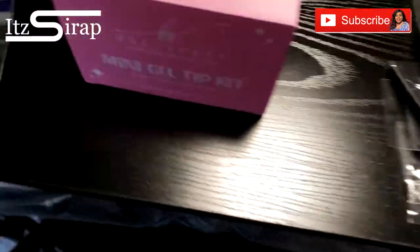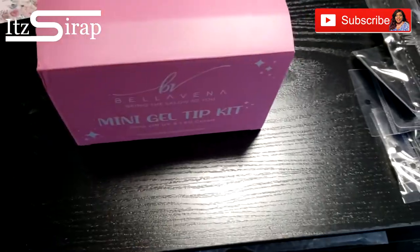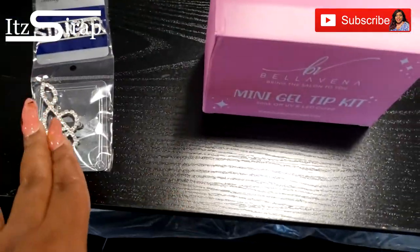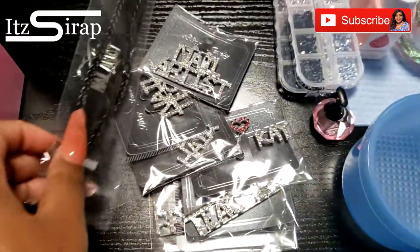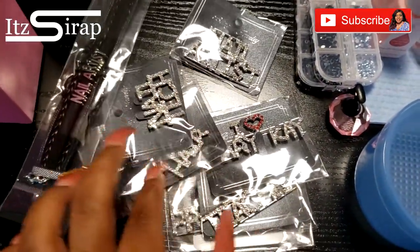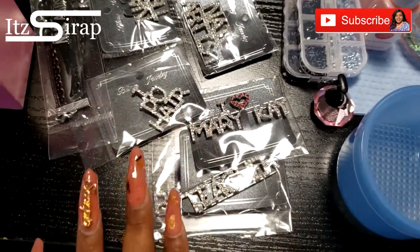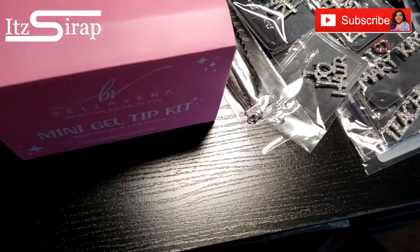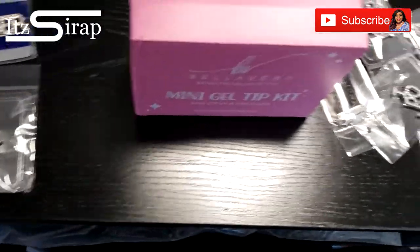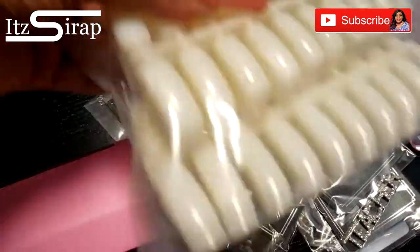This kit just came in so y'all will see this soon. These are some things that I recently ordered for myself and a friend — I got us some matching pens and I got some nail tech and teacher pens, and some jewelry and stuff for Christmas for myself and my family.